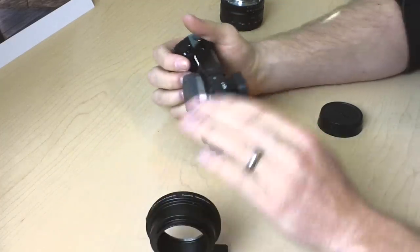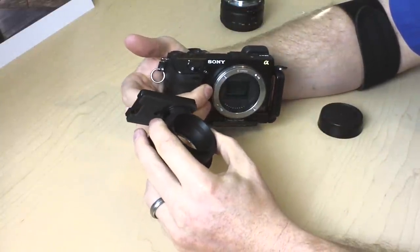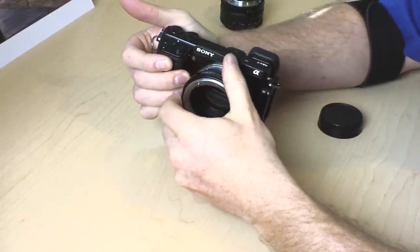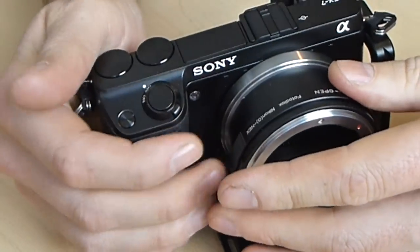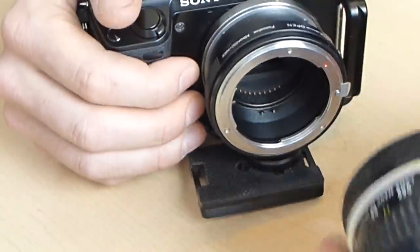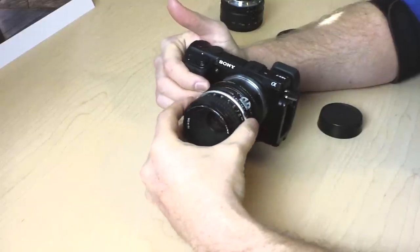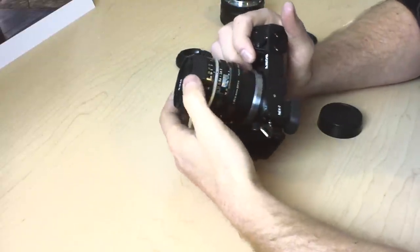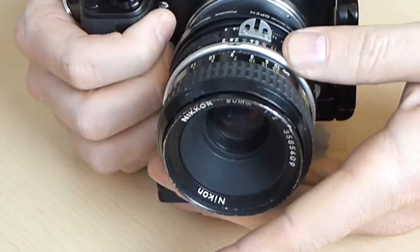I'll grab my NEX-7 here. I've got the flash foot and the tripod foot — these do not come with it, but I have them on my lenses all the time. Line up the red dot with the white dot and put that on there. I'm going to put on what I think is probably my oldest Nikon lens — a 50mm F2 off an old Nikomat. So you can see it's got the manual aperture control and the manual focus.